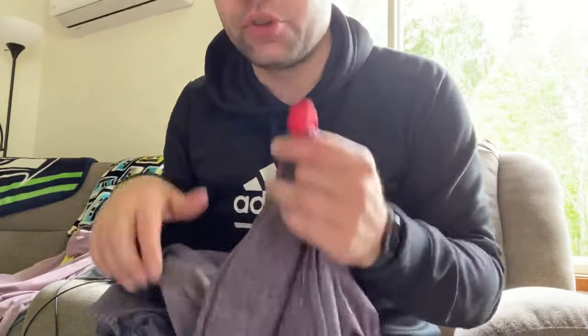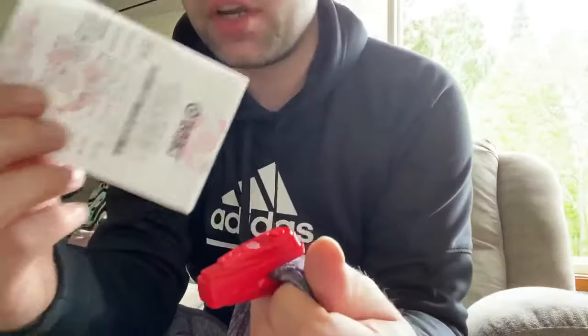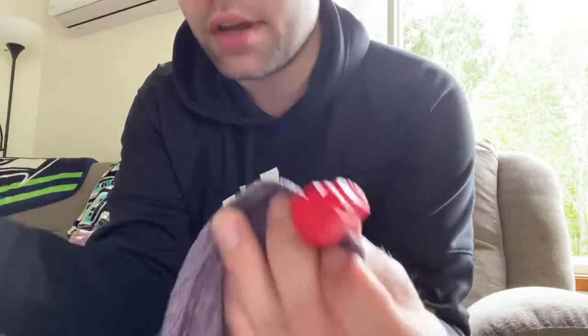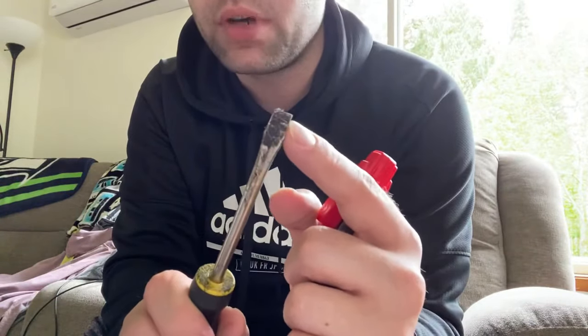Hey guys, how's it going? This is going to be a very simple tutorial on how to remove these annoying tags. I just got back from Target — it's purchased — but I don't want to go back to Target to get this off. I'm going to show you how to get it off with just a screwdriver. You want to make sure that the head is pretty big.